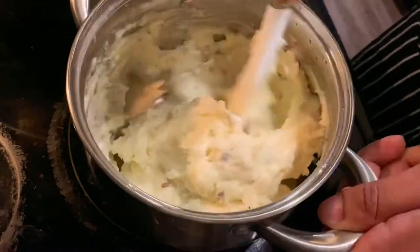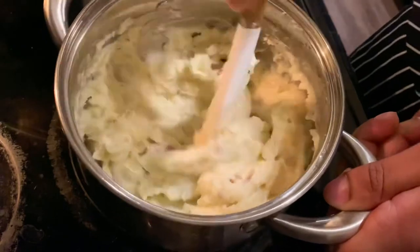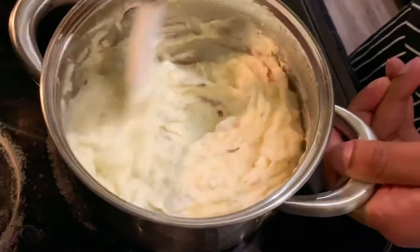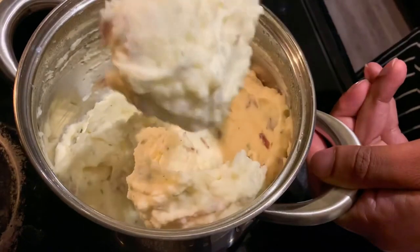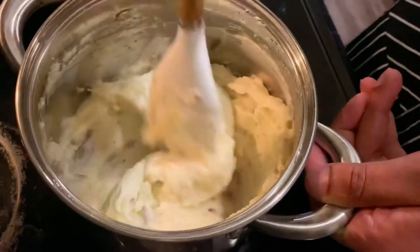There you go, keep stirring. That's how you make restaurant whipped mashed potatoes — keep stirring that bad boy in there. You see how creamy this is? Look at this, oh my god, let's keep going guys!